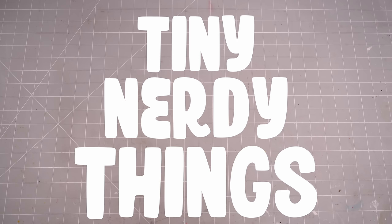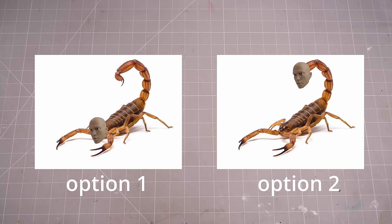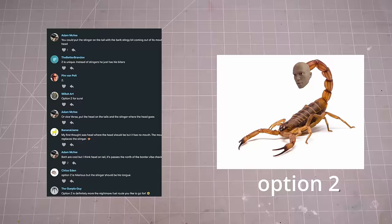Hi folks, my name is Adam and I like to make tiny nerdy things. I recently asked my patrons a very important question: option 1 or option 2? And much to my immediate discomfort, and probably your future discomfort, they almost unanimously voted on option 2.